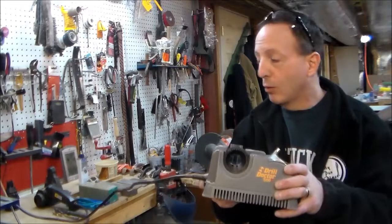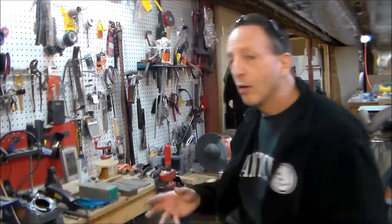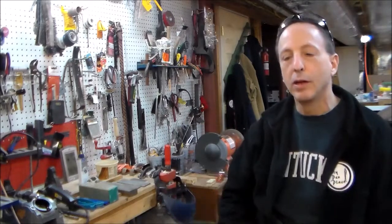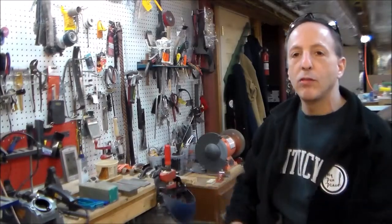We're going to skip the unboxing and go straight to how to use it. A quick note — you can see all of my sharpening equipment over my shoulder. When you set up your shop, you don't want to stop every project, clear the area, pull out your sharpening equipment, do it, then spend half an hour cleaning everything up. Get your equipment out, put it in place, and don't make sharpening a major task.